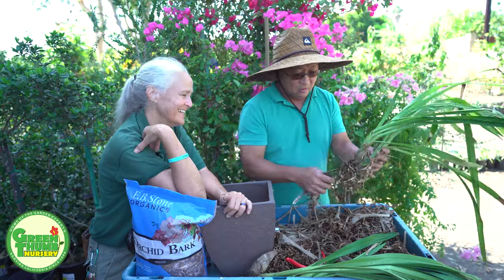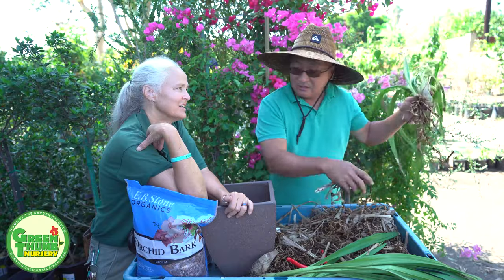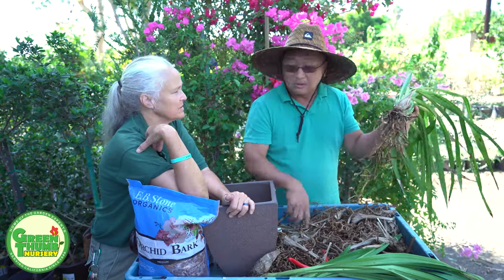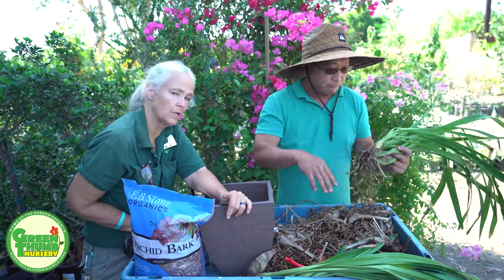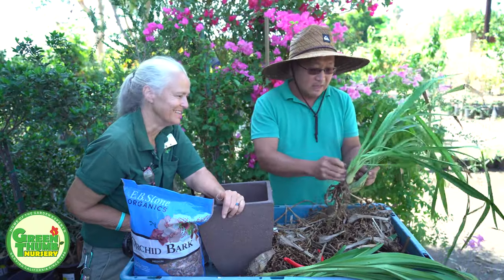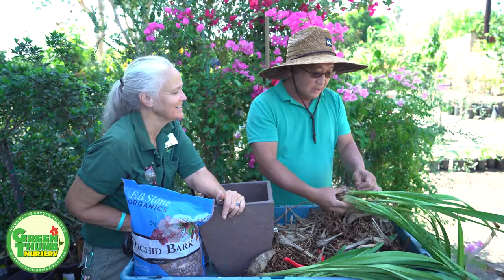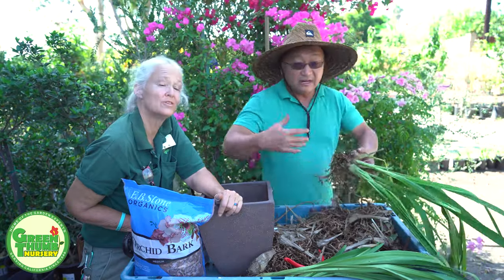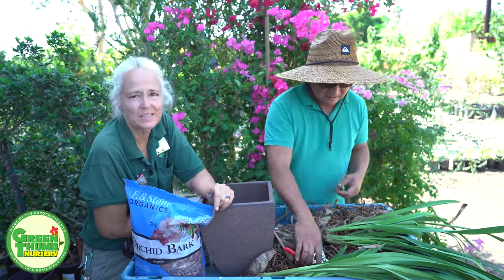One thing about these tropical orchids like Phalaenopsis — you've got to give them the right growing conditions. In Southern California our winter is a bit too cold, except for people living near the coast. If you put them outside in winter in an inland area like Rancho Santa Margarita, they won't do well. But at the coast — for example in Newport Coast — they'll be fine outside on a porch.